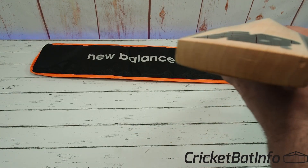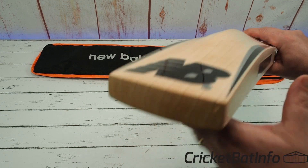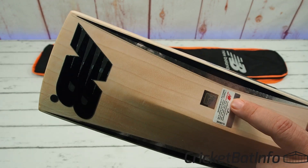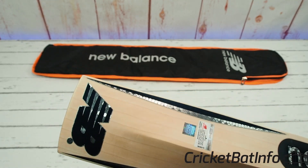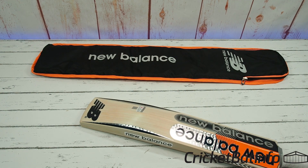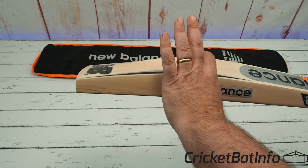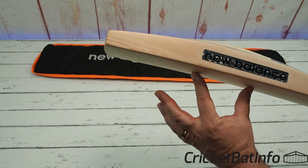Let's have a look at the grains through the toe — you can see they're pretty straight. It's got a little bit of a dent here but I wouldn't worry about that. He's even got the New Balance authentication hologram sticker there. I don't know why they put it on the back — can't they just put it on the plastic? It's a pain to get rid of, but I guess we just leave it on. It's a mid-low on the edge and the spine comes up a little bit higher, so you've got a mid on the spine and a mid-low on the edge.